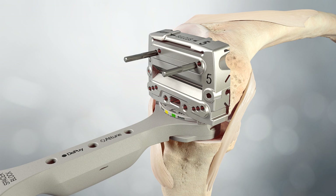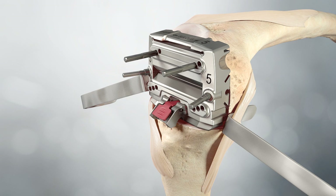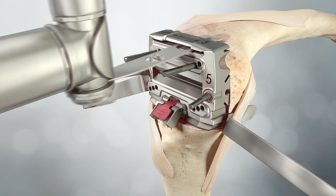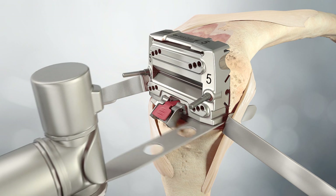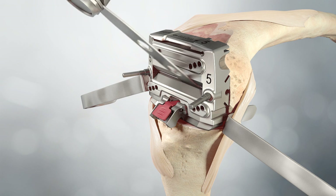The flexion space can be checked by placing a spacer block below the chamfer block. For a CR procedure, the CR flexion spacer base should be attached to the spacer block. The angel wing confirms the location of the cut and degree of rotation. Pins are inserted into the divergent pinholes on the medial and lateral aspects of the block. The removable posterior saw capture is placed onto the 4-in-1 cutting block. With retractors protecting the collateral ligaments and popliteal tendon, the anterior and posterior femur are resected. The pins are removed to cut the anterior and posterior chamfers, then the block is removed.